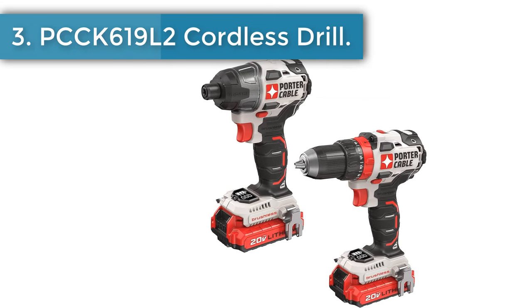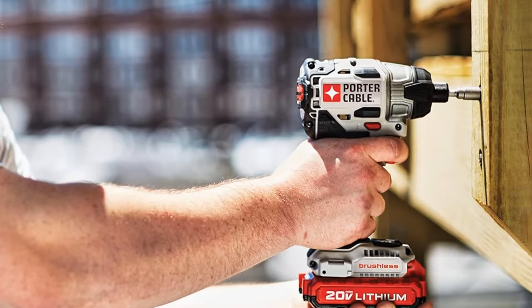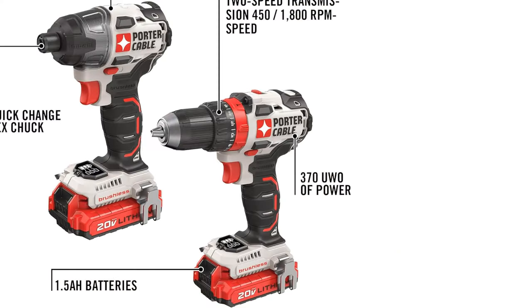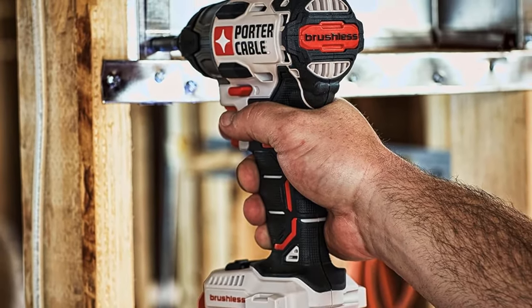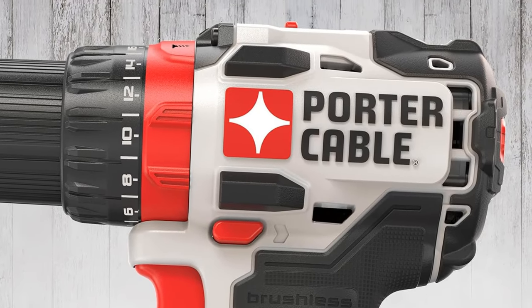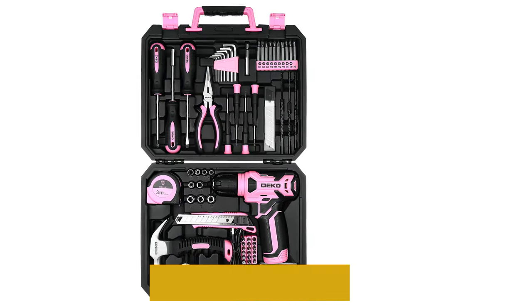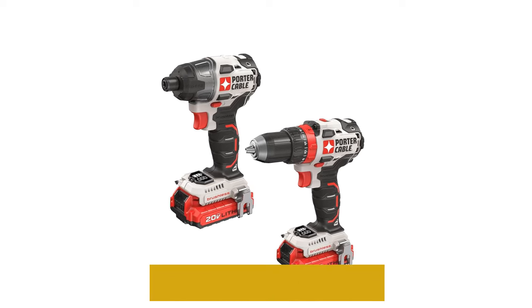Number 3: PCCK 619L2 Cordless Drill. The Porter-Cable PCCK 619L2 20V 2-Tool Brushless Combo Kit features a PCCK 620V Brushless Drill Driver along with a PCCK 647 20V Brushless Impact Driver. Brushless motors provide 50% more runtime. The half-inch drill driver contains a powerful motor with 370 UO of power for heavy-duty applications with minimal stall, and its two-speed transmission has 0–1,800 RPM for speed of drilling and fastening. Mode collar allows you to switch from drilling to fastening mode without losing your clutch setting.